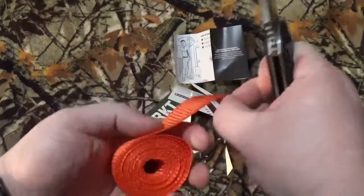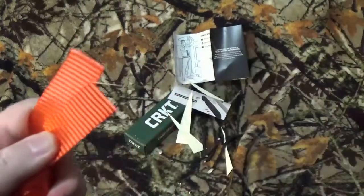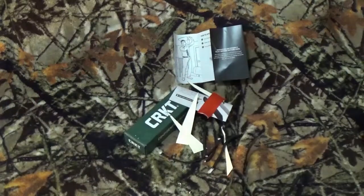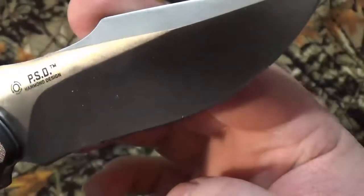And our buddy, Mr. Ratchet Strap — through it, no problem. Let's take a look like we usually do. I don't really see a lot of paper or other stuff on the blade — I mean, there's some right there.